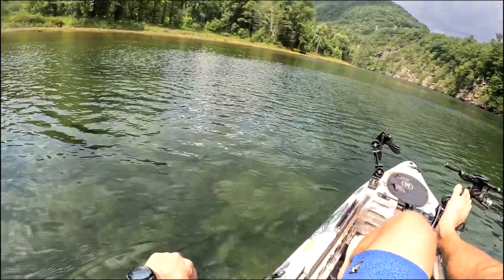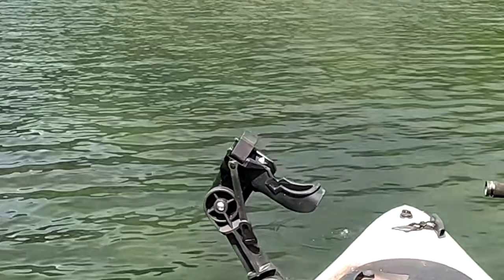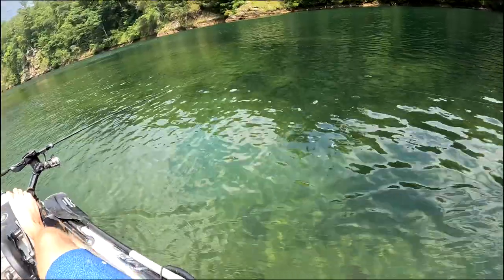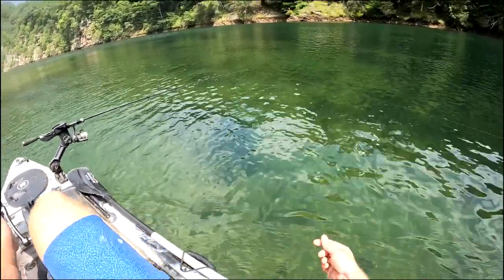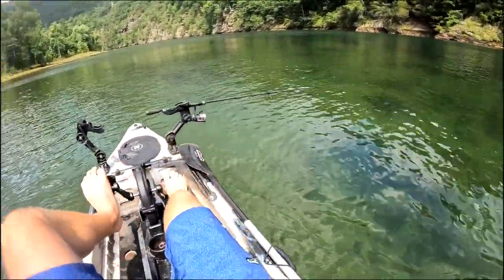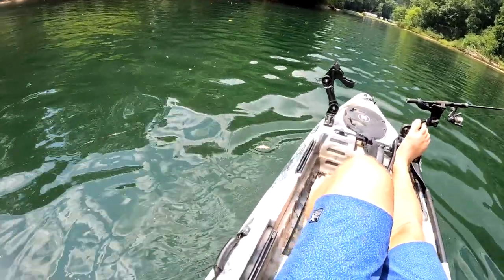Some bird poop just landed right in front of me! I really do wonder sometimes if they're trying to hit us. And look — you can see all the way down to the bottom, it's like almost tropical water. It's lacking that blue look, but it's just crystal clear. It's crazy how pretty it is.